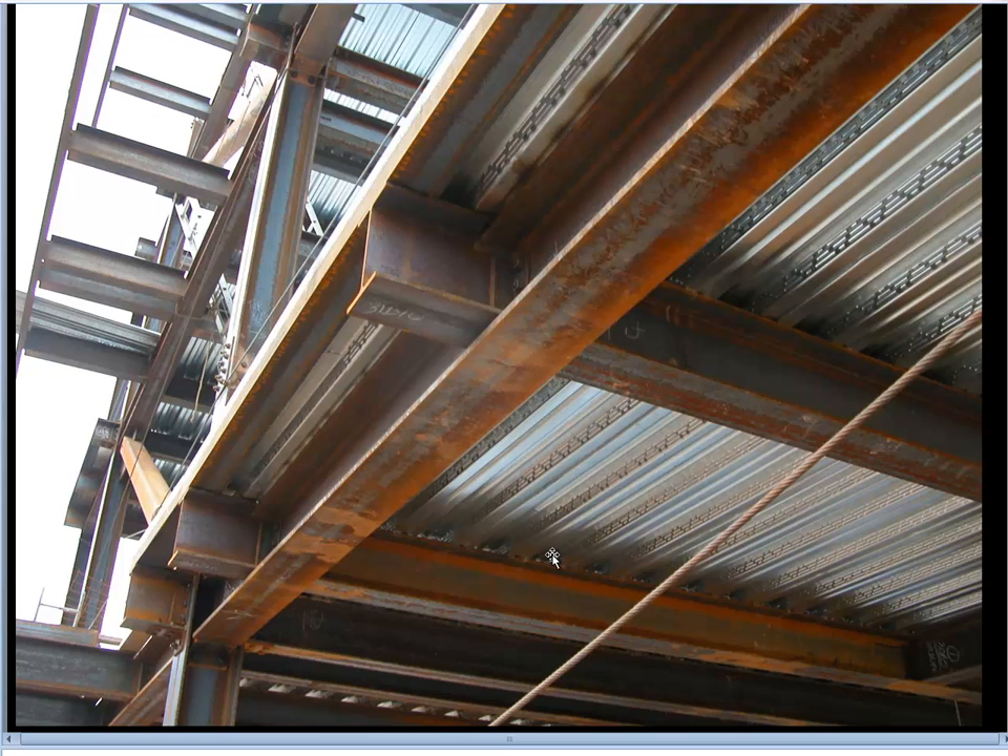Here you see another view of a floor. In this case the decking is spanning in this direction, being supported by these joists. In this particular building there were many shear studs to allow composite action between the wide flange beams and the decking above. We particularly do that almost anywhere we use wide flanges because we'll typically be using wide flanges to get a shallower floor sandwich than we could get with open web trusses.